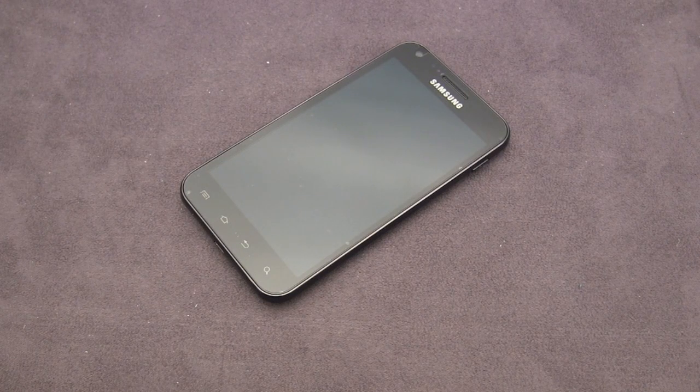Remember to check those guys out at www.sgpstore.com — I'd like to thank them for sending out this product for review. Like I said, you can find this for a variety of other phones. Thanks a lot for watching guys and stay tuned for more of my content. Cheers.